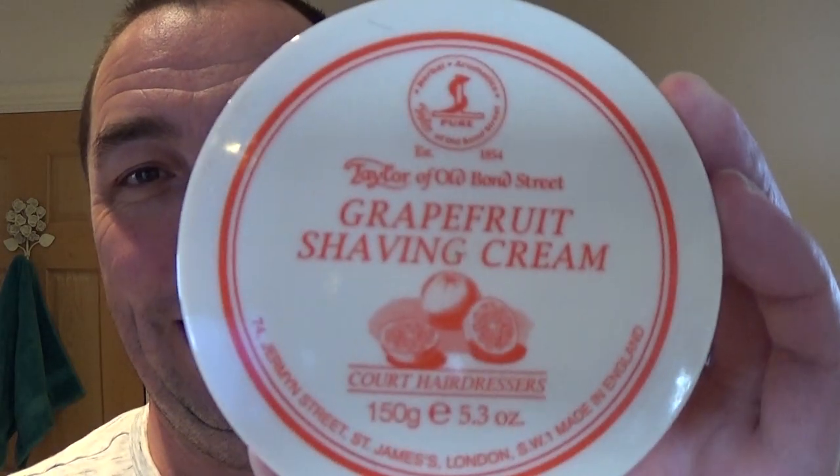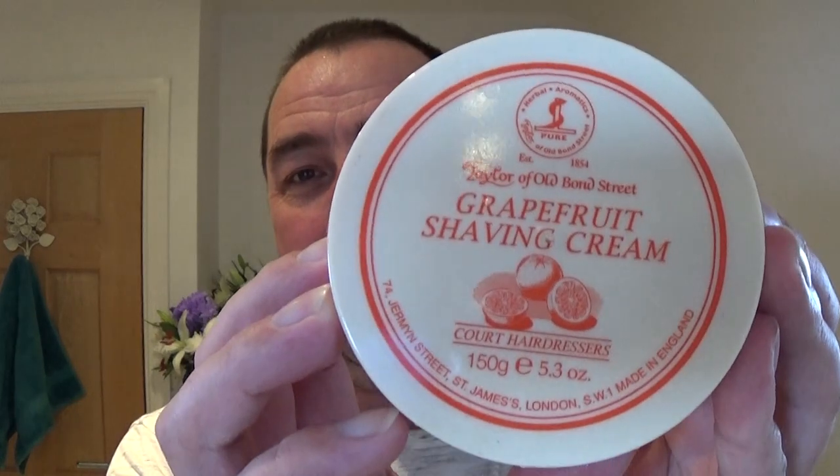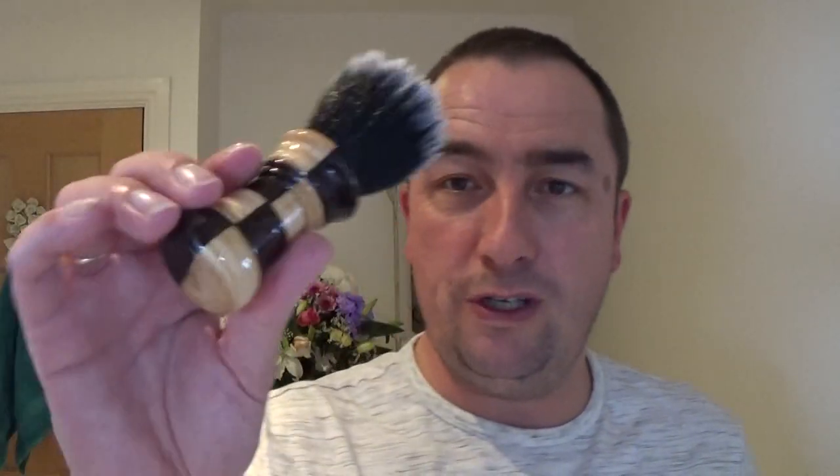What soap are we using? One of my favourites — Taylor of Old Bond Street Grapefruit. The most realistic scent I've ever smelt. There's another one they do which is a realistic peppermint as well.